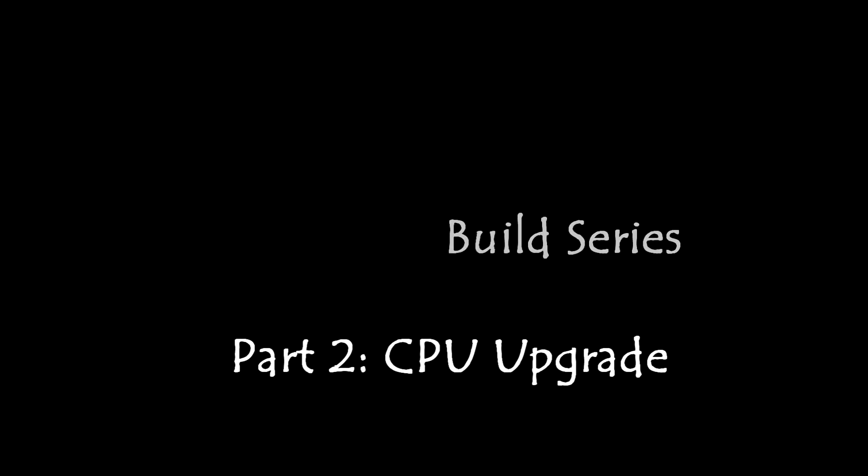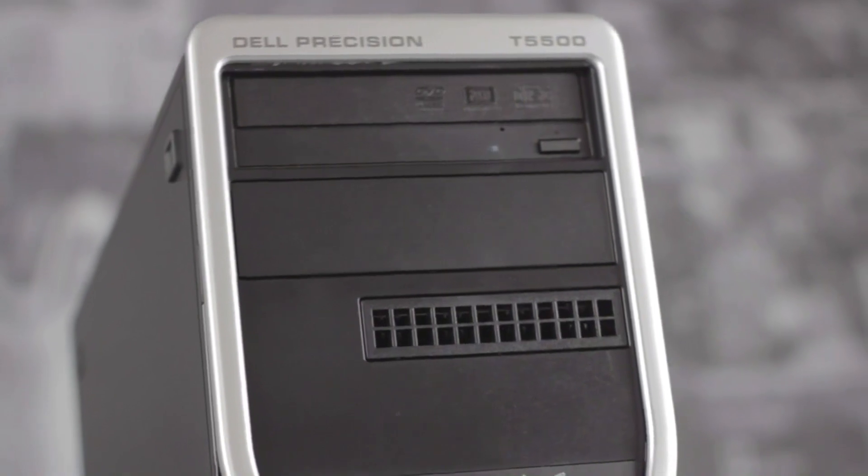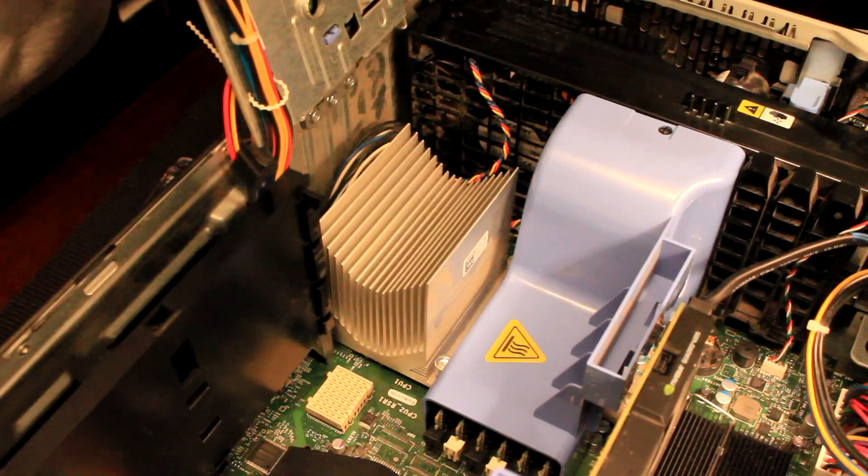In this video we will be showing you how to upgrade the Precision T5500 processor from a Xeon 5650 to a Xeon 5670, and showing you how to install a second processor and additional RAM modules on the riser board.